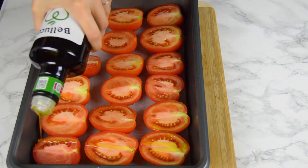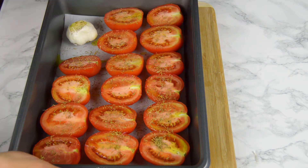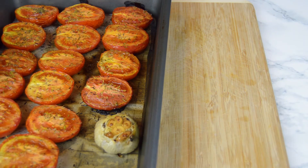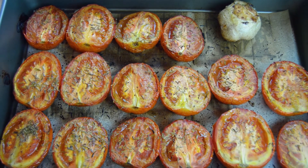Drizzle with olive oil, sprinkle some salt and pepper and dried thyme. Roast in the oven for about 40 minutes. After 40 minutes, tomatoes should be slightly golden on top and the garlic should be soft. Remove from the oven and set them aside.